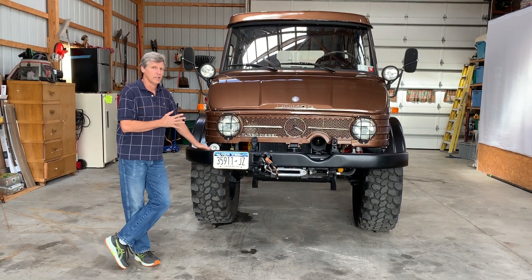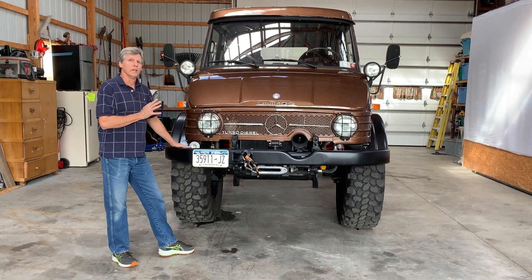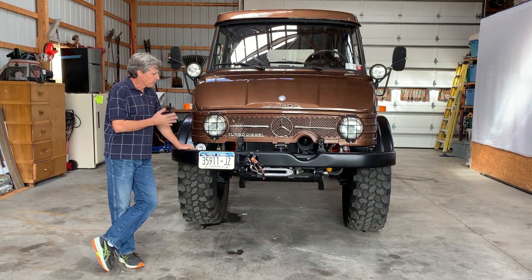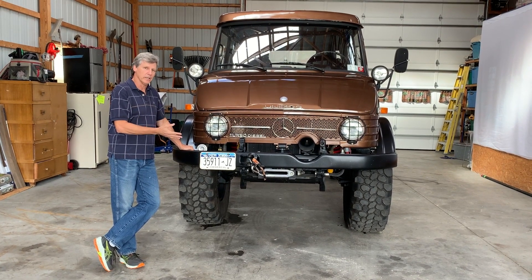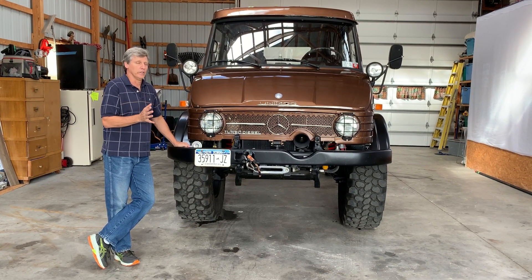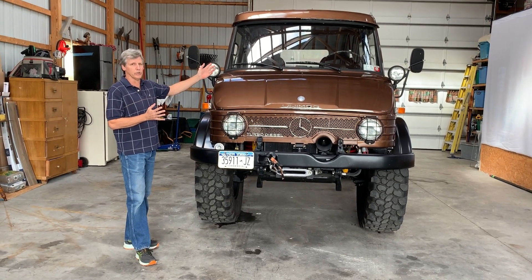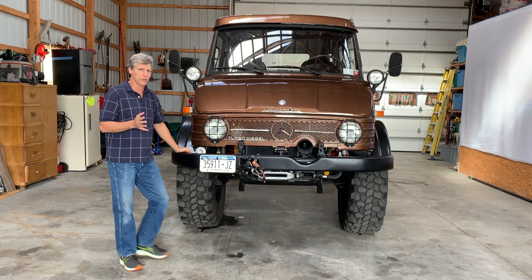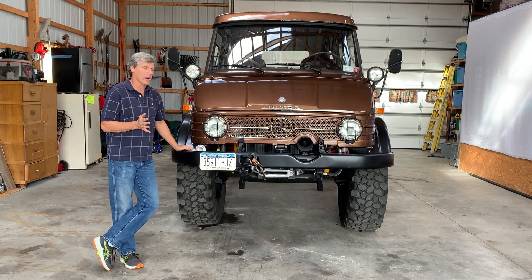The cab was completely stripped down to bare metal and a custom grill was installed. It's got fresh paint. The frame was stripped right down to bare metal, sandblasted, epoxy primer painted, and everything else has been completely redone on the truck. The windshield is brand new, windows in the back are all brand new, all new seals, all new weather stripping throughout.